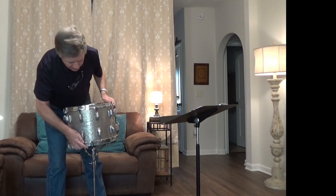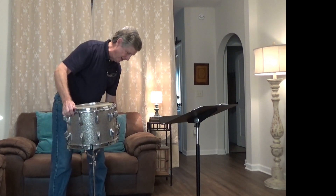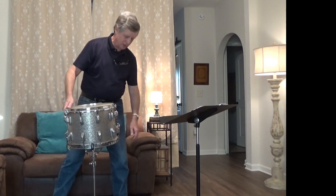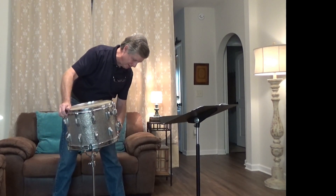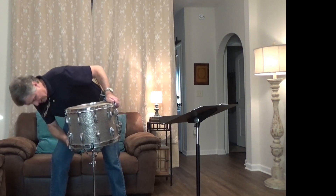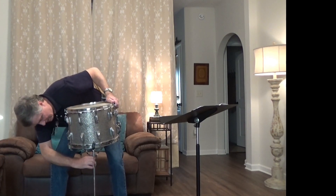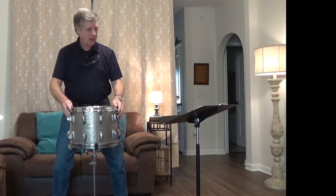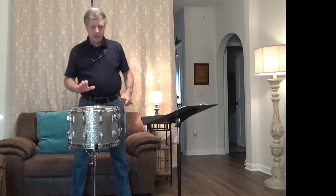I'm going to stop talking and play a little bit of Drum Corps on Parade by John S. Pratt. Let's see if I can get this thing set up. Okay, so I'm going to play a little bit of Drum Corps on Parade so that you can hear what this drum sounds like. Alright, here we go.